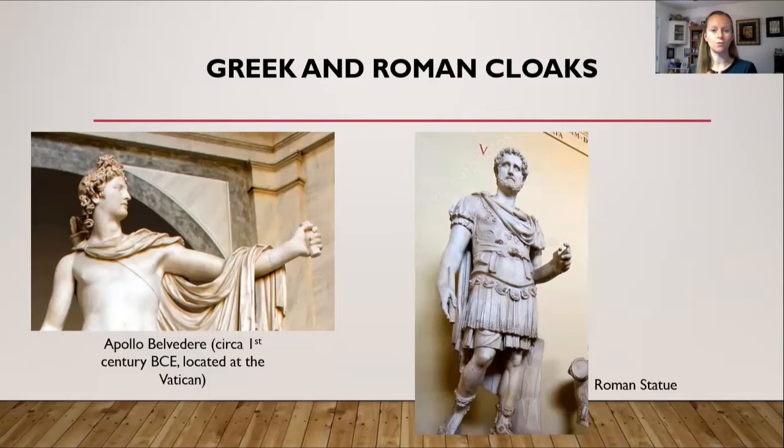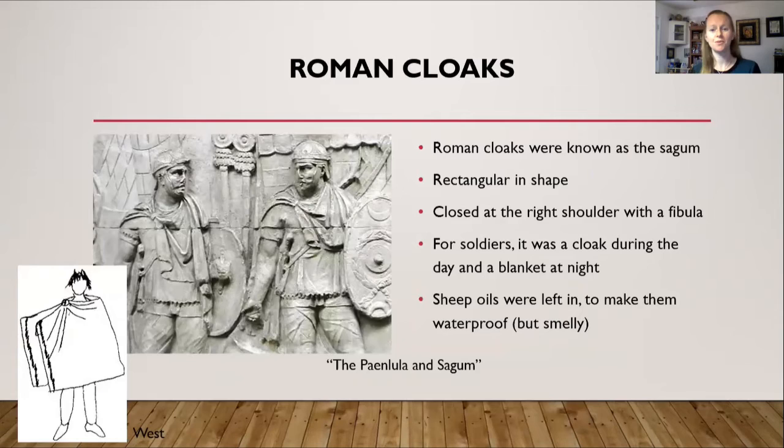Here are more examples of Greek and Roman cloaks, again pinned on the right shoulder and draped over the left. The Roman cloak was known as the sagum — apologies if I mispronounce that. It was also rectangular in shape, closed on the right shoulder with a fibula, and draped over the left shoulder. For soldiers, it served as a cloak during the day and, when unpinned, could be used as a blanket at night.